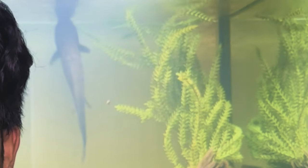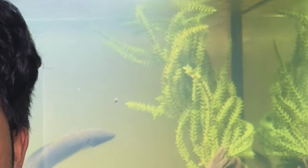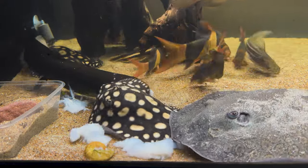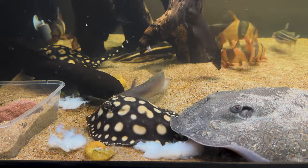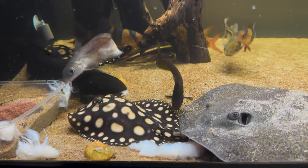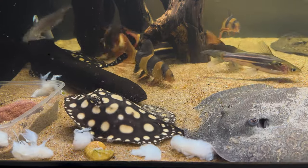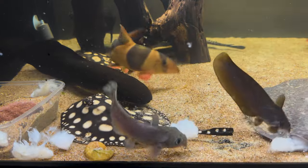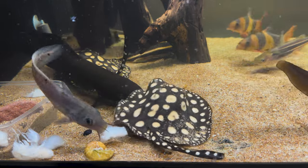Once you've brought your stingray home, it's best to temperature-acclimate them. If they've been in transit for anything over 24 hours, do the plop and drop method. If it's just a short drive from a local store or breeder, you can drip-acclimate them so they slowly get used to your water parameters. New rays can take a couple of days to settle in before feeding, but you can tempt their feeding response quickly by giving them a smelly, oily food like prawns or chopped fish, then wean them onto pellets — especially a high-quality, protein-rich, high-scent pellet.